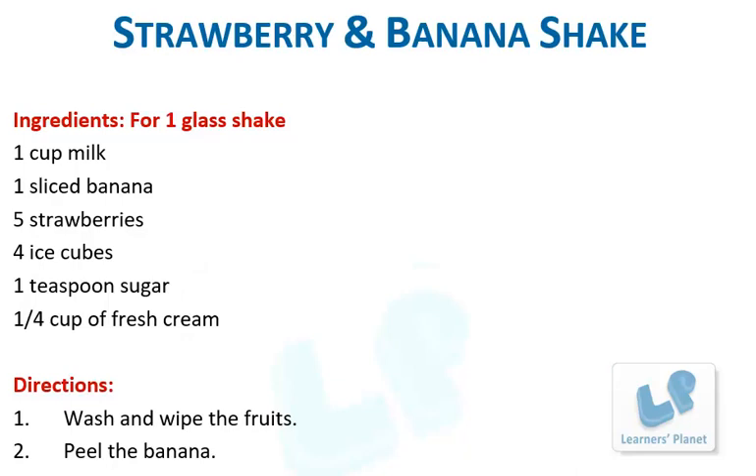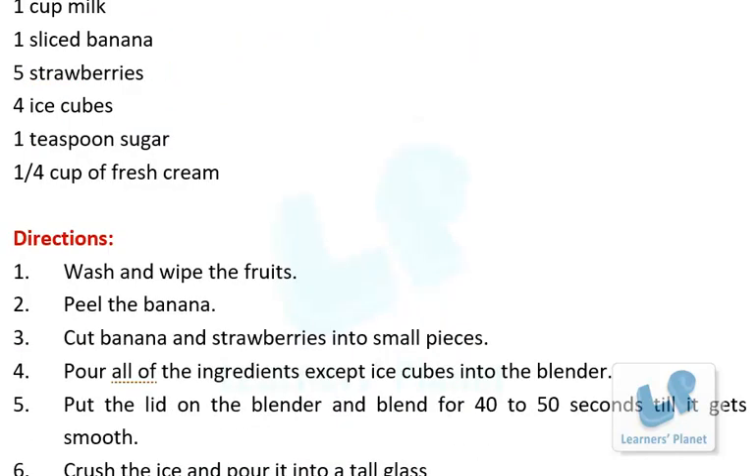Strawberry and Banana Shake Ingredients. For one glass of shake: one cup milk, one sliced banana, five strawberries, four ice cubes, one teaspoon of sugar, half a cup of fresh cream. Directions.